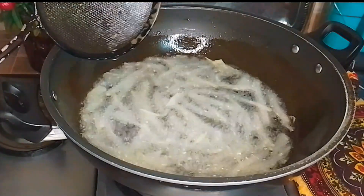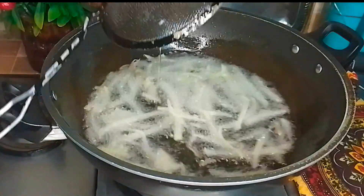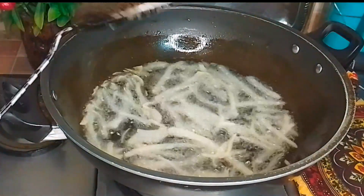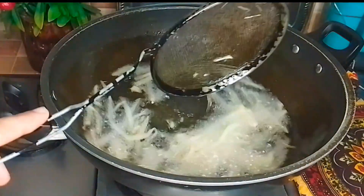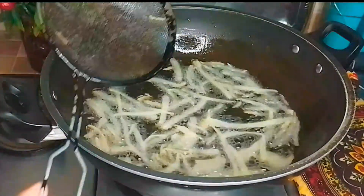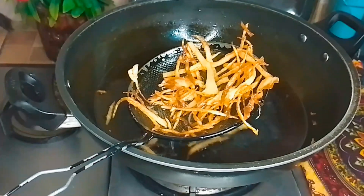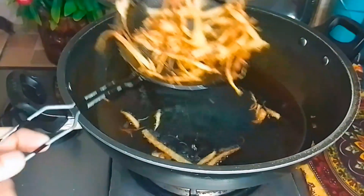You have to set the gauge and cut it. The aloo is cut in card form. If you have a little gas, the heat will be hot and you will be able to fry the oil. This is our Nimko chips ready in 2 minutes.